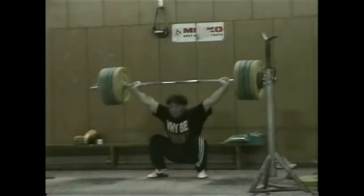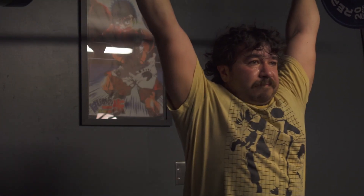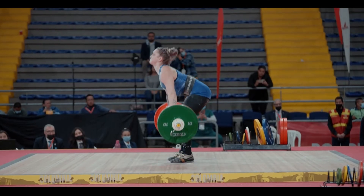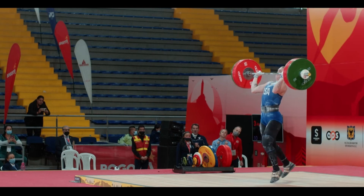Olympic weightlifting is the sport comprised of the snatch and the clean and jerk. The entire goal of this sport is to bring a loaded barbell from the floor to overhead using both of these lifts. The snatch is a one-movement lift, from the floor to overhead, meanwhile the clean and jerk is comprised of two: first is the clean, from floor to shoulder, followed by the jerk, from shoulder to overhead.